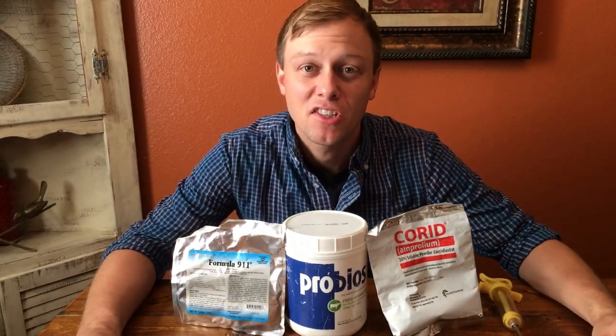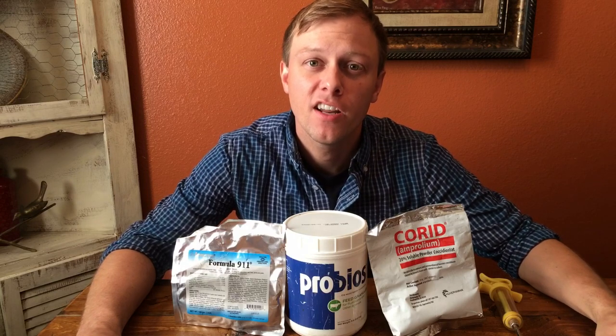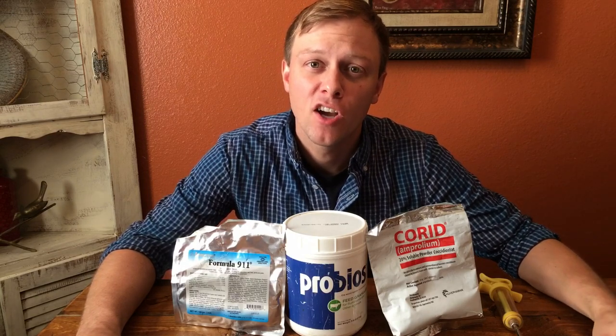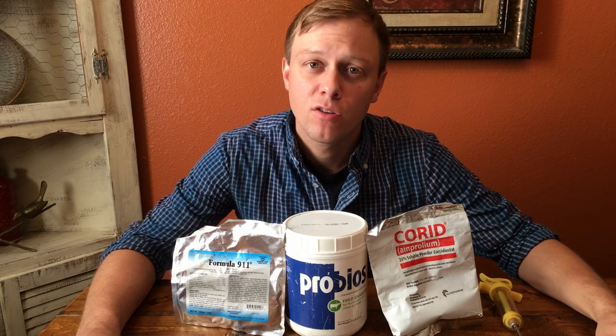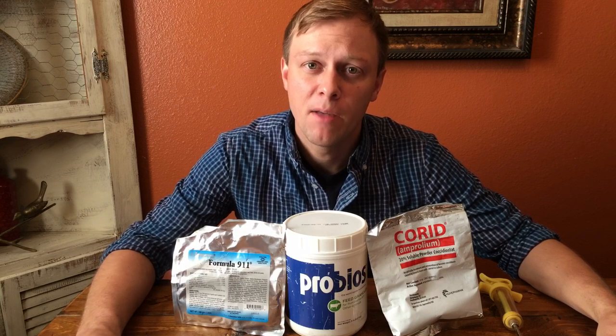Hey everybody, we'll talk today a little bit about scours — what you can do to treat it, what you can do to prevent it, and how you can tell what's caused the scours in your herd. Now scours is not anything to play with. If your animal has scours, it leads to dehydration, and bad dehydration ultimately leads to death.